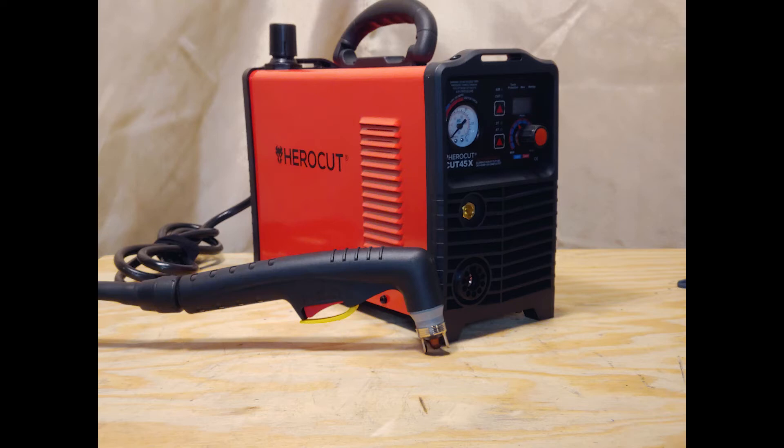Today I am reviewing the HeroCut Cut 45X. It is a 45 amp, 110/220 volt plasma cutter, rated at 1.5 inch clean and 5/8 inch severance cut. At the time of purchase, this was $270 on Amazon.